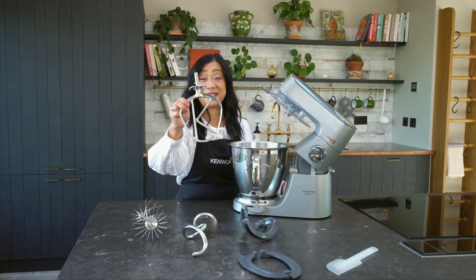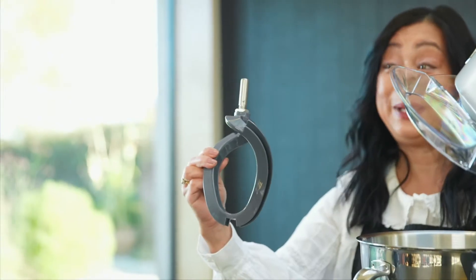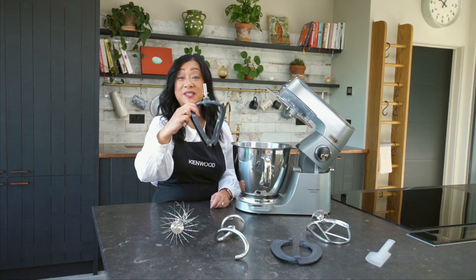The stainless steel K beater is for your cakes, your biscuits and your pastry. And an additional tool called the creaming beater, which comes with a silicone edge.